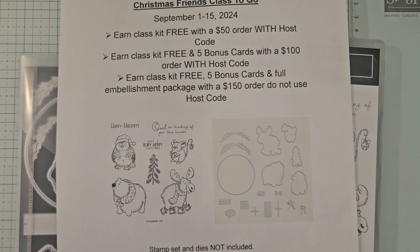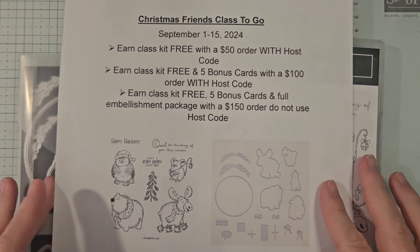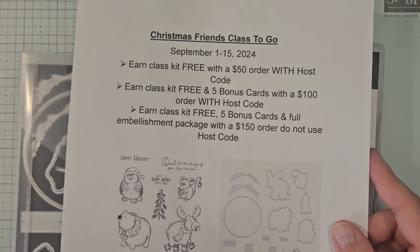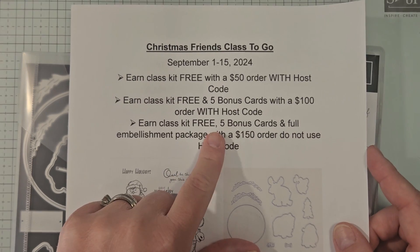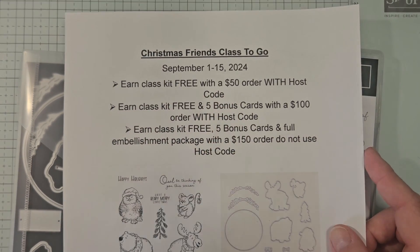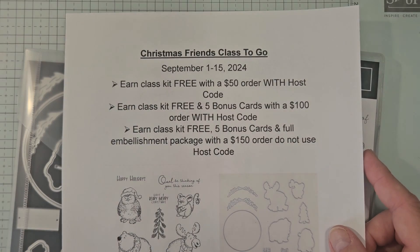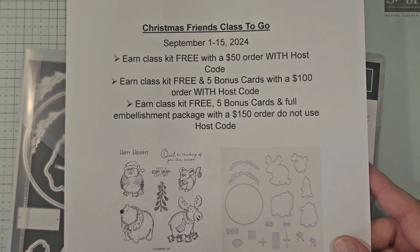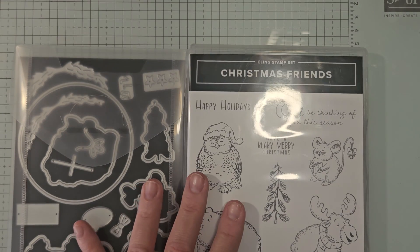Hello, my friends, welcome to card number four — this is day four of my Christmas Friends class to go. There are multiple ordering levels to earn this class completely free. All you need to do is place an order in my online store of at least $50 or more and you'll get the class completely free, with extra perks for orders over $100 and $150.